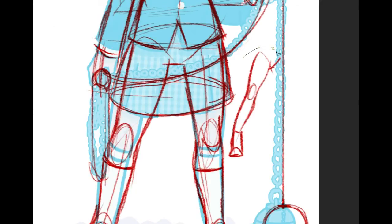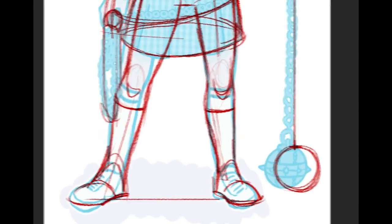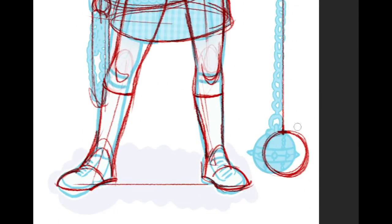There's kind of an awkward anatomy on the foot there - it kind of looks like a hoof, but that's alright. I hope the point is clear. Let me just clean this up a little bit in here and go a little lighter.